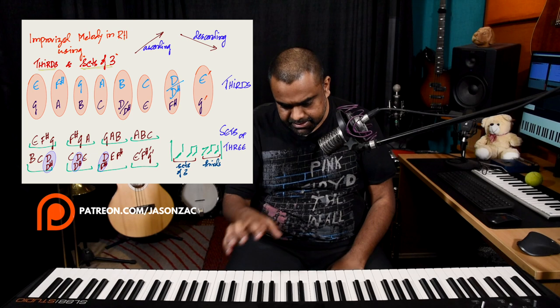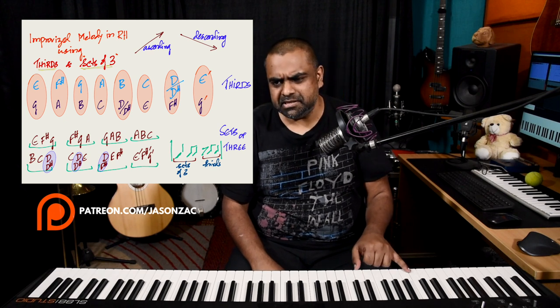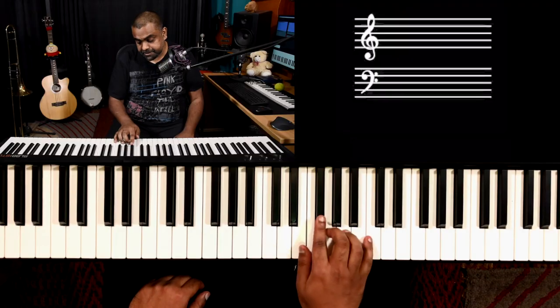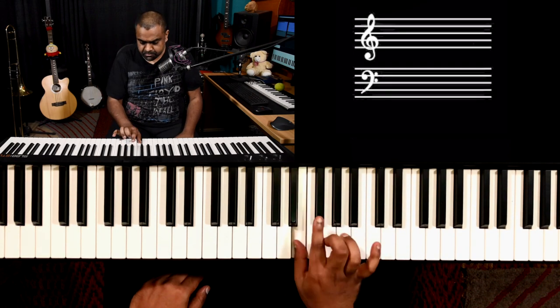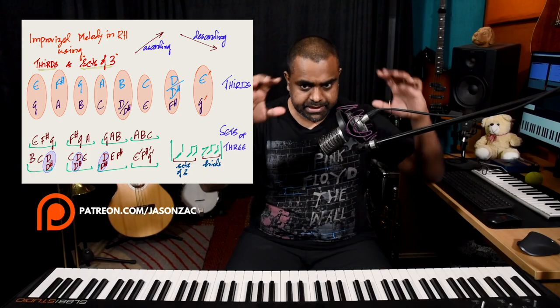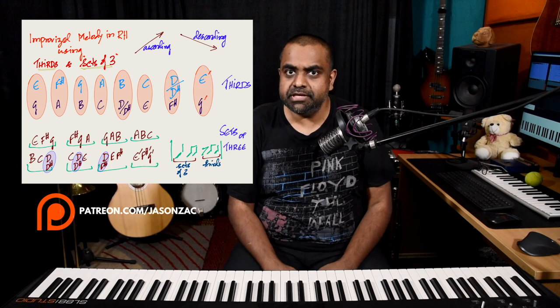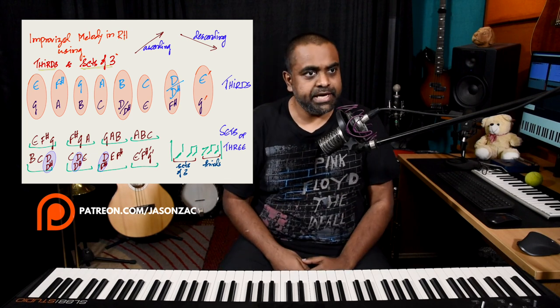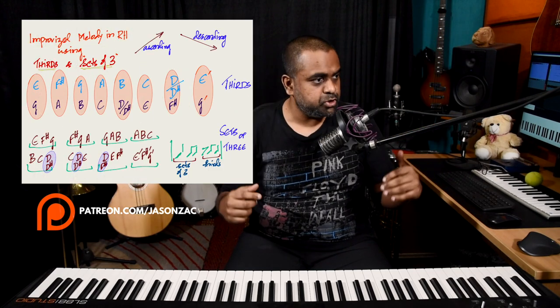That was an improvised melody in the right hand using sets of three and third pairs, with the left hand kept fairly simple. As long as you're diatonic on the scale, the thirds can be ascending or descending, and the sets of three can also be ascending or descending. As long as you're in the key it should be fine. It's printed out for you — check it out and practice accordingly.